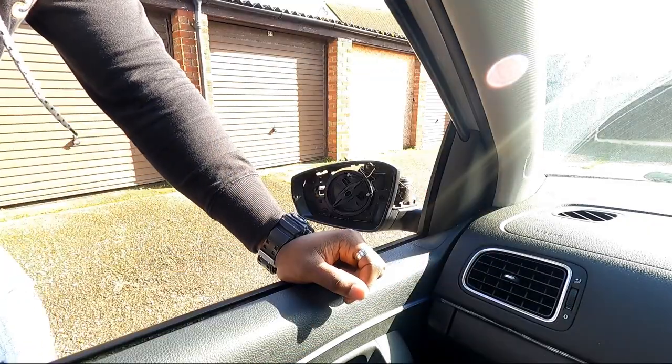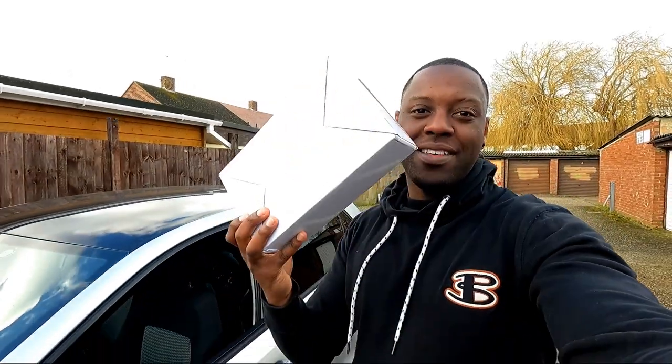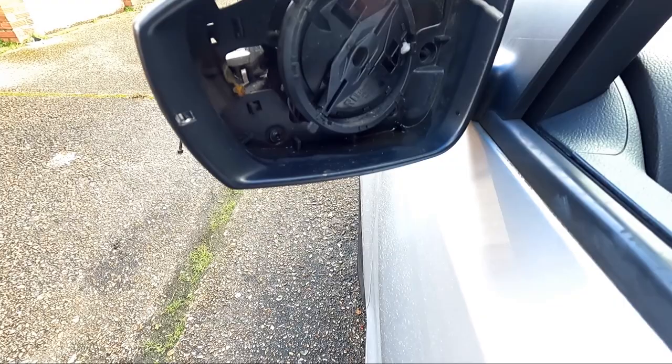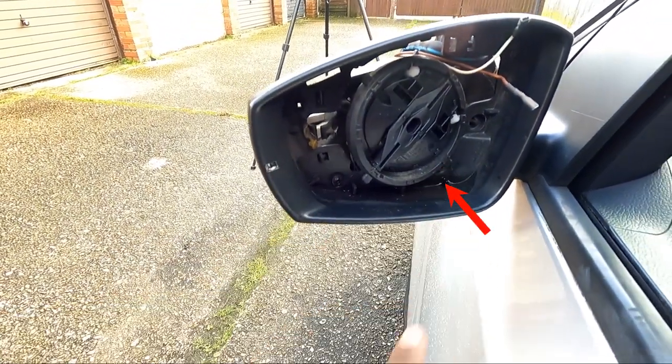Got the mirror cap off. We're at the part now where it's basically almost done. So I've got these parts here in this box — straight out of China. All I've got left is two screws: one screw there, another screw there.